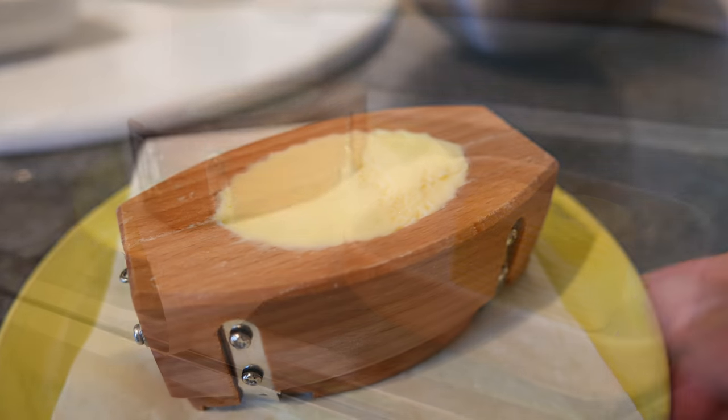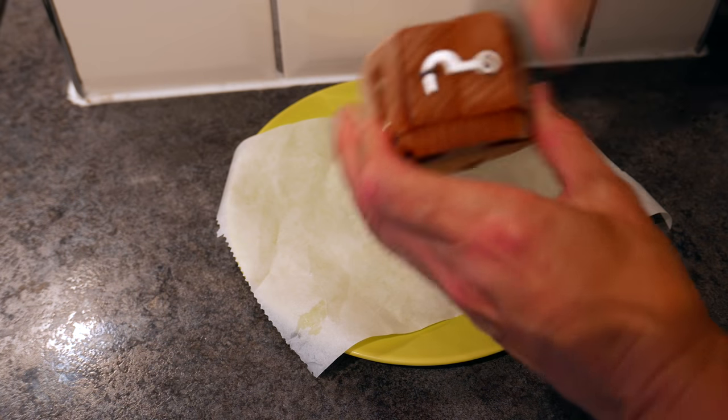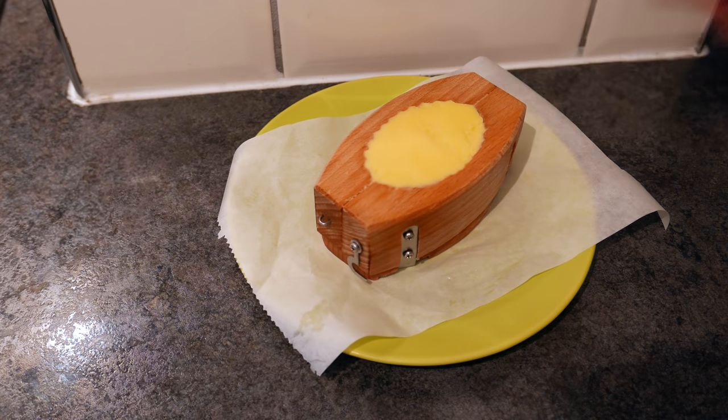Now it goes into the fridge, and I must say I struggled a bit to get it out in a nice way.